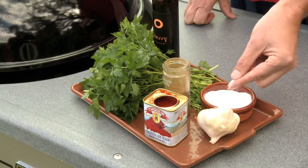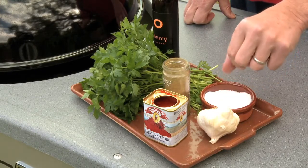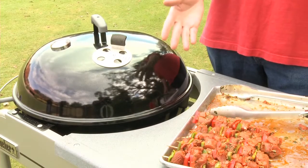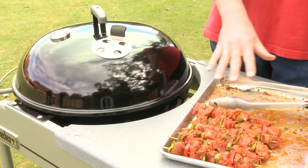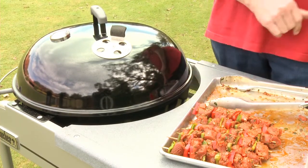Salt is the most important seasoning on the planet. I use it here in the marinade and then again a little bit later. And now I'm ready to grill. The meat has been cubed and marinated for anywhere between four to eight hours and put on skewers with some red and green bell peppers.